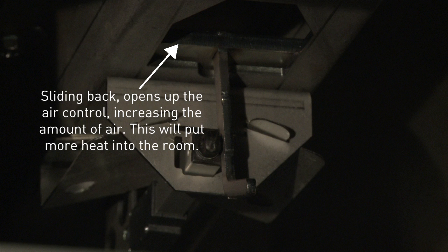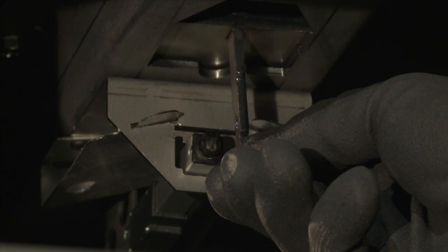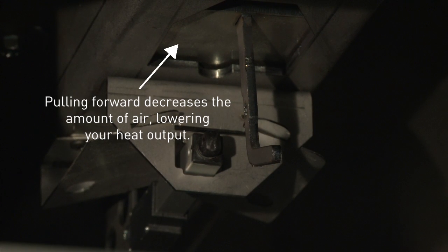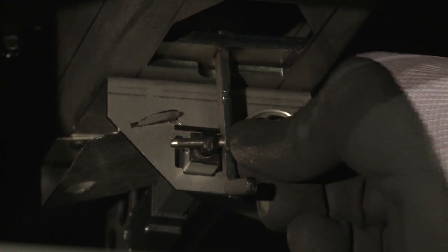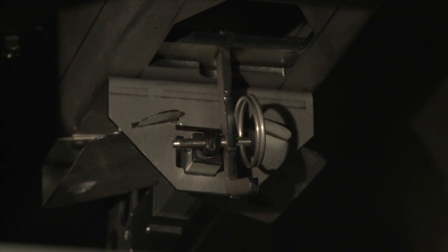Pulling it forward will decrease the amount of air, causing your wood to burn longer and decreasing your heat output. Once power is restored, align the manual override arm with the actuator arm and replace the pin.